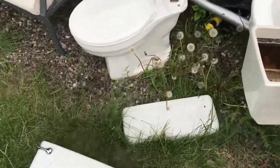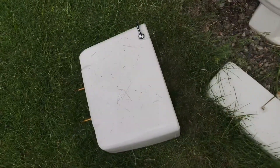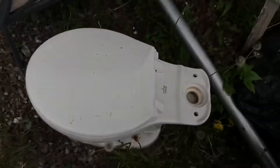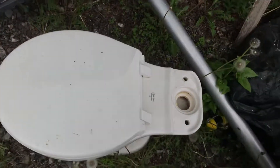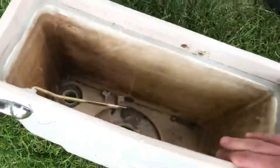Hey guys, so this is just a quick update on the 1994 American Standard Plebe. I still haven't cleaned it. I don't know what I'm supposed to do with this actually — I don't want a defective jet toilet when I could have other working ones, and I do have to make room here.